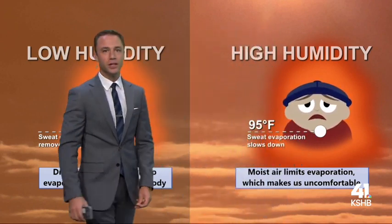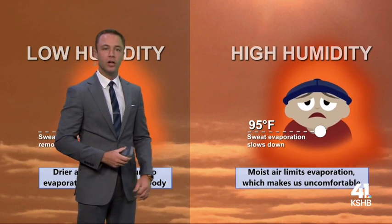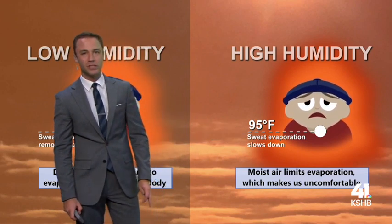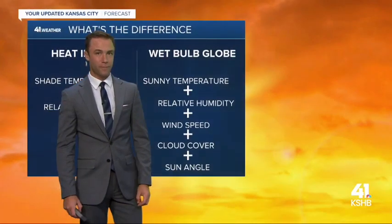But the higher the humidity, the air is actually already holding a whole lot of moisture, and so it takes a long time for it to evaporate the sweat off of your body. In fact, whenever your skin temperature hits 95 degrees, the evaporation process — or the perspiration process that cools you down — actually gets a little bit tougher.